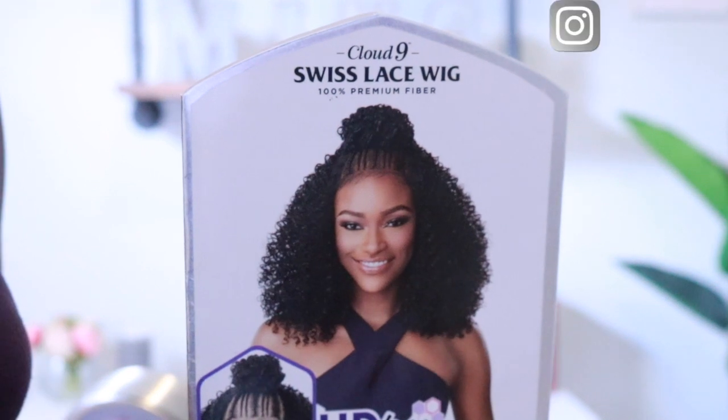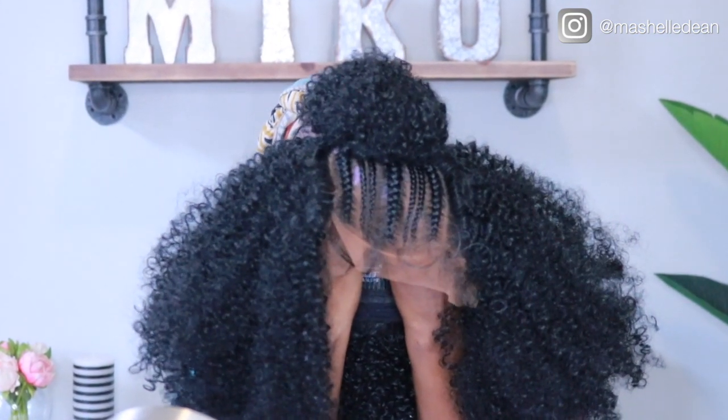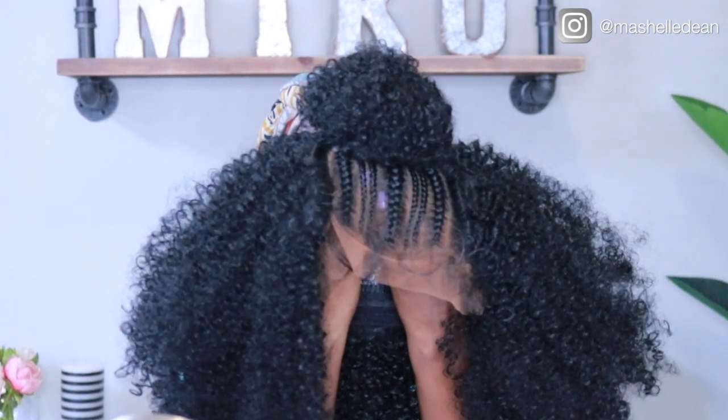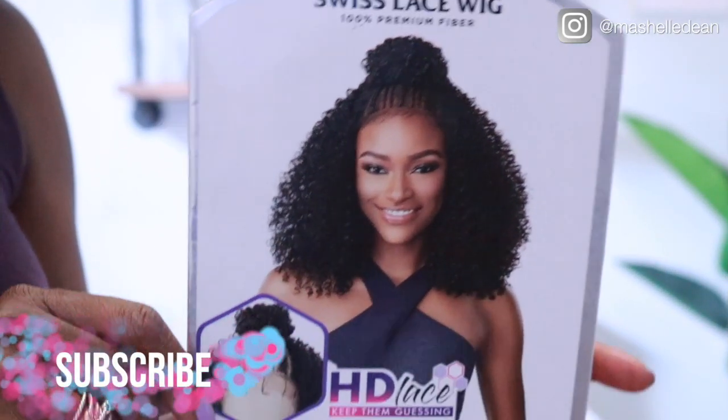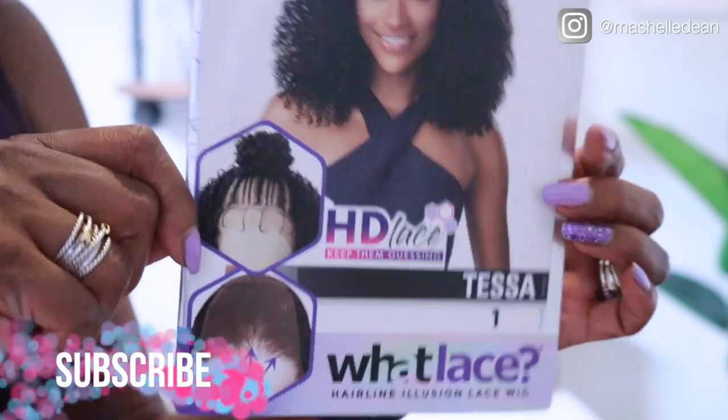All right YouTube family, this is a show-and-tell of my first braided wig. I did not think I was going to love this wig as much as I do, but the undetectable hairline on this unit is why it is now one of my favorite wigs. This is Tessa from the Sensational What Lace collection.